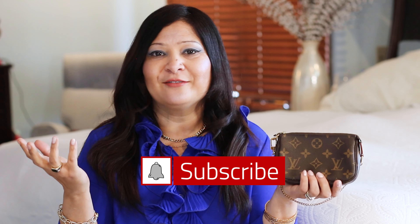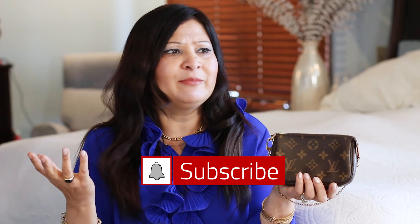Hi guys, welcome back to my channel. Today's video is going to be all about Louis Vuitton's mini pochette accessory. I just think this is one of their most popular, most loved SLGs. It's very hard to get your hands on — most of the time it's out of stock. In this video I'm going to share what fits in there and different ways I've been using it, so if you are interested then keep watching.